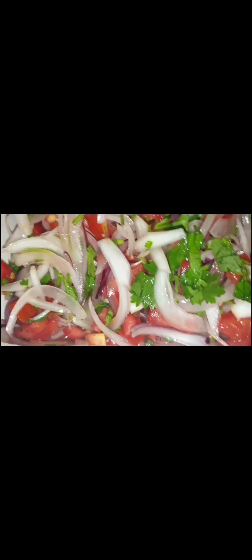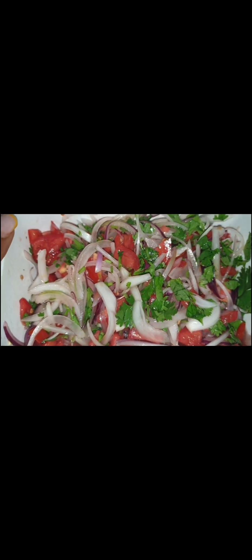I also made kachumbari — let me show you. This is my kachumbari: white onion, some red onions, tomatoes, and coriander. And that's my baby! I also have avocados — those avocados are really good tasting!